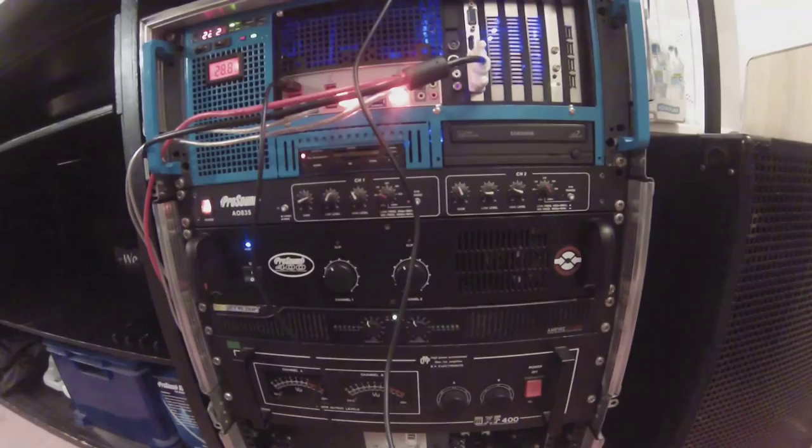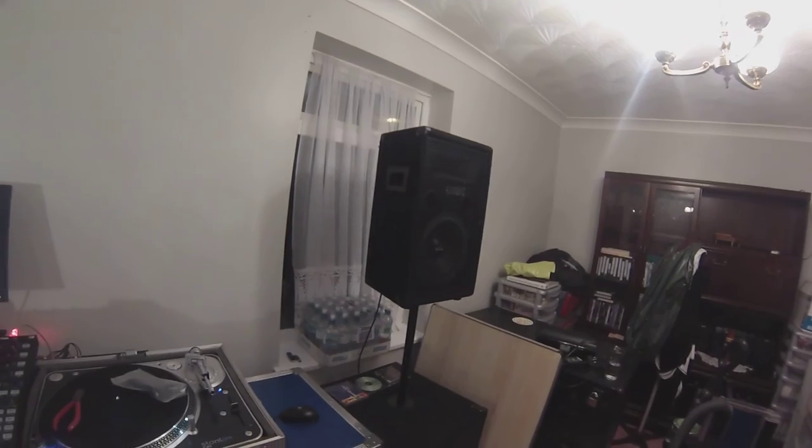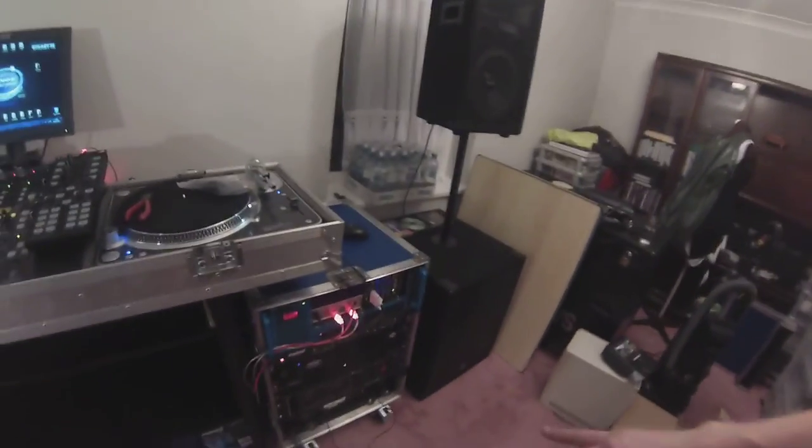To those of you who are observant, you may ask: why are there three amps with only four speakers? Well, the top amp powers the tops — the small speakers. The middle amp powers the subs. And the bottom amp powers another four speakers which I'm not using in the house.